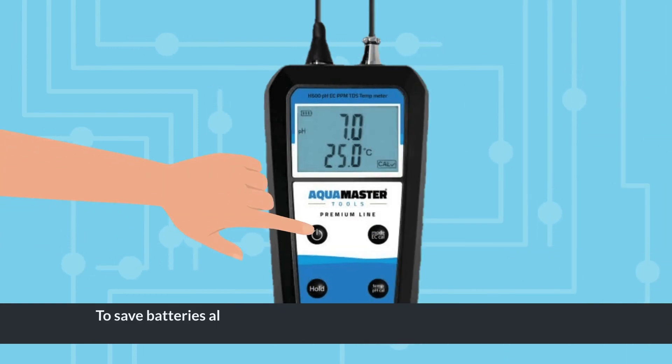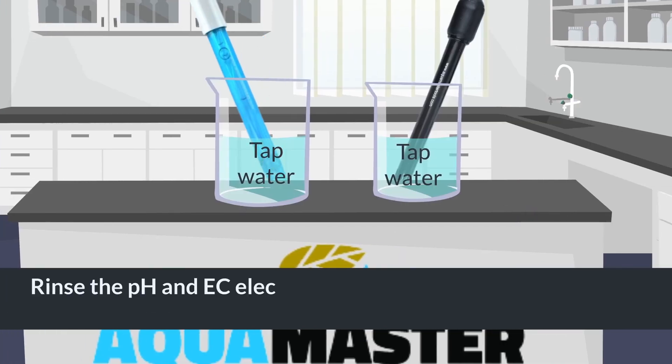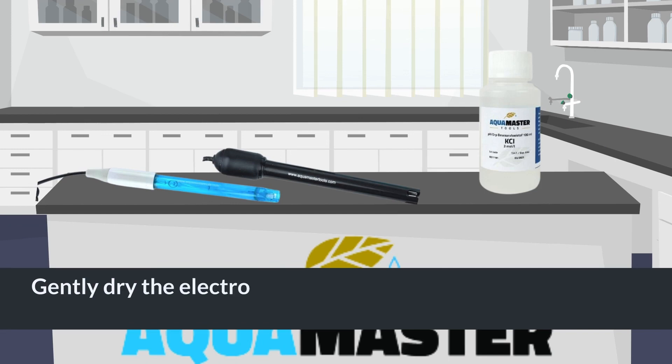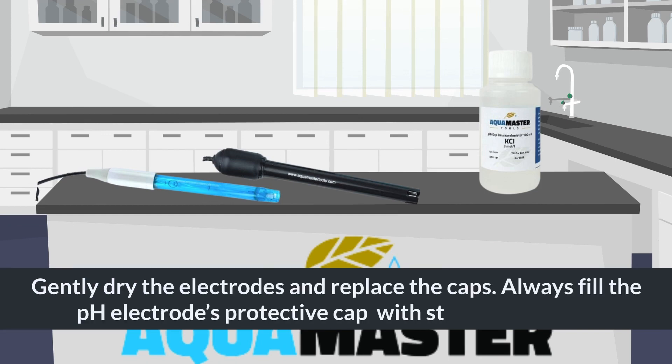To save batteries, always turn the meter off after use. The meter does this automatically as well after 8 minutes. Rinse the pH and EC electrodes using tap water after each use to minimize contamination. Gently dry the electrodes and replace the caps.